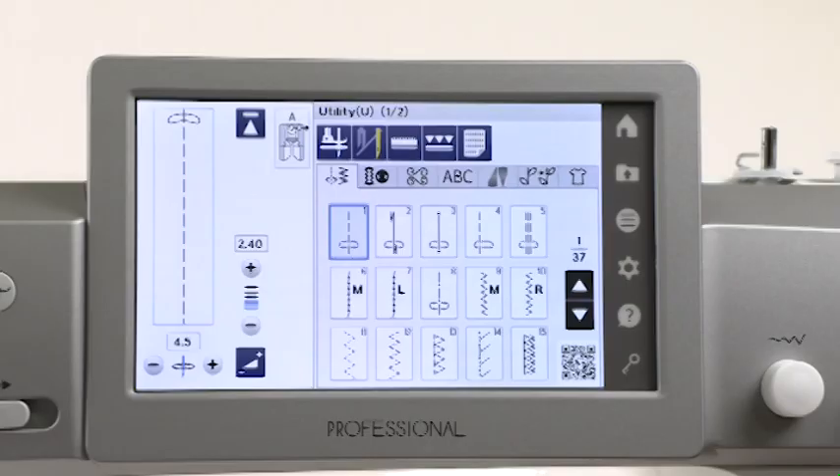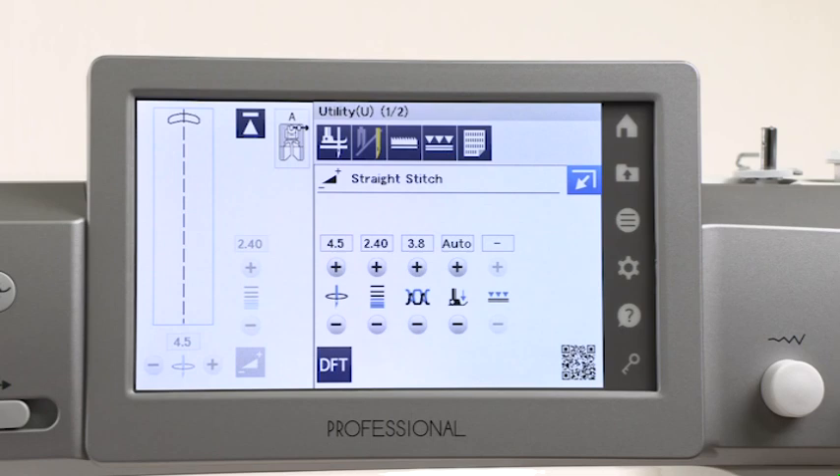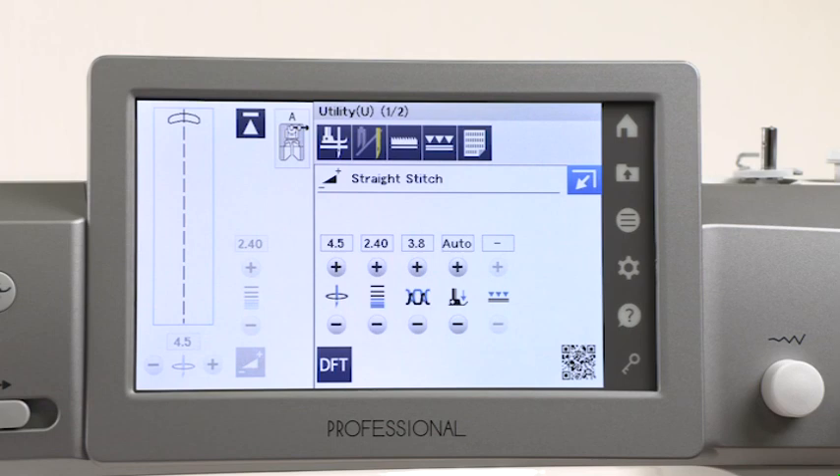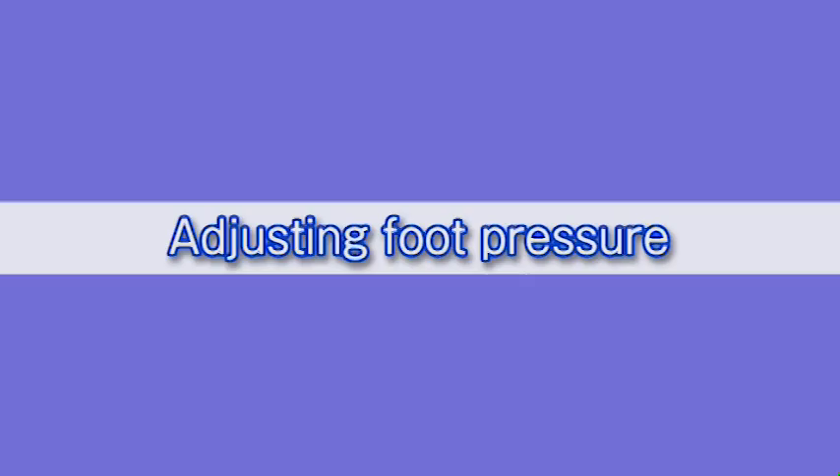Adjusting Thread Tension. This machine is programmed to provide the optimal thread tension for the selected pattern. However, you can make adjustments to suit your specific sewing needs. Press the adjust key to open the manual setting window. Press the plus or minus key to adjust the thread tension. Press the default key to return the settings to the default values. Press the close key to close the manual setting window.